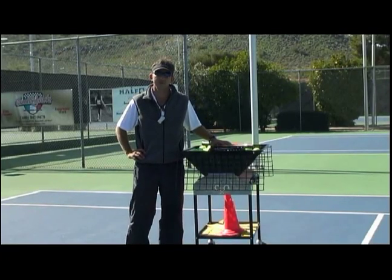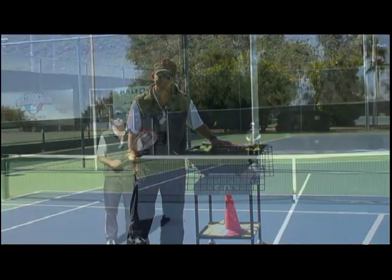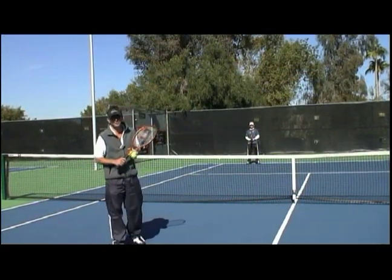Hi, I'm Jason Gerardo at Gold Key Racquet Club in beautiful Phoenix, Arizona on behalf of Expert Village. In this clip we're going to talk to you about your reaction time.